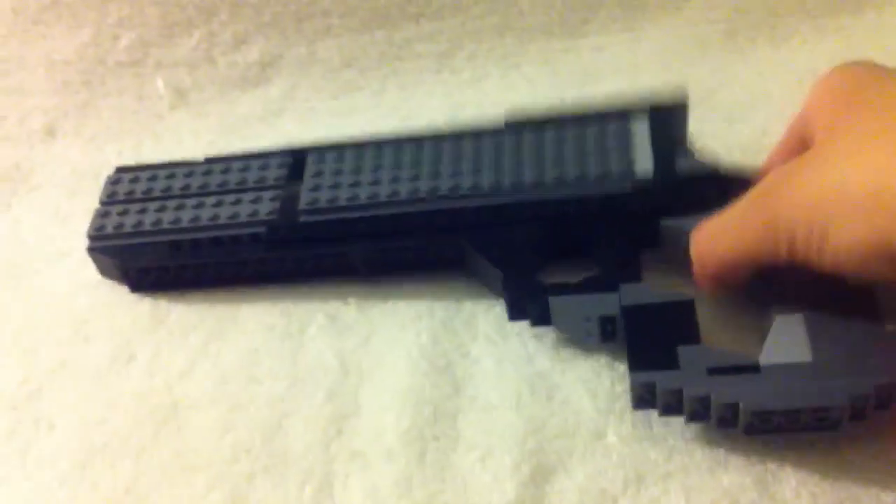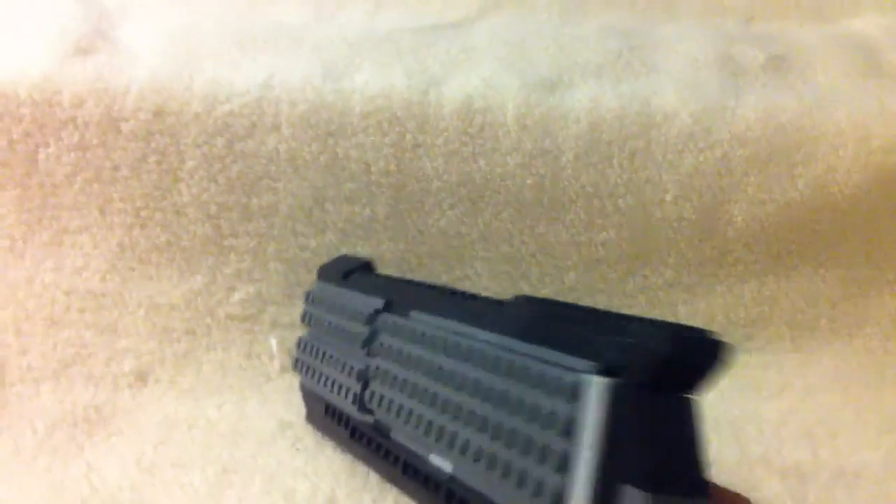I think it's really cool. I'll show you guys it in my hand. Iron sights — Lego sights.